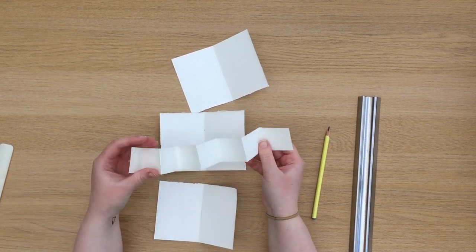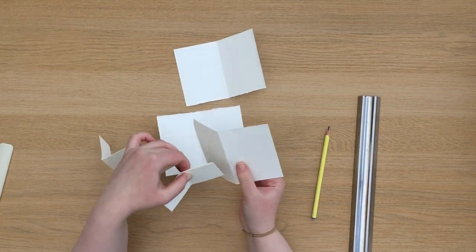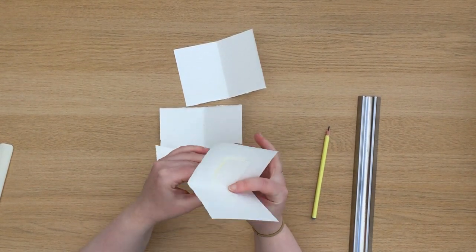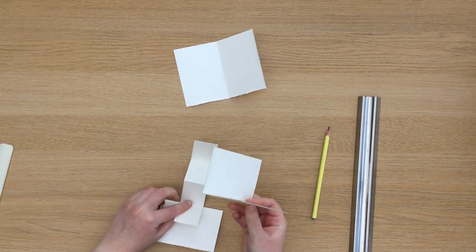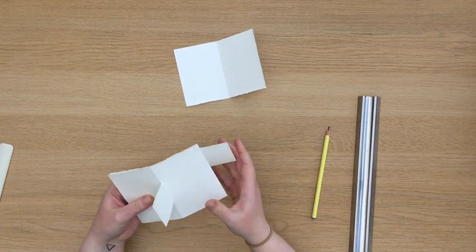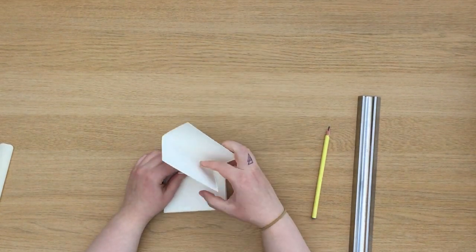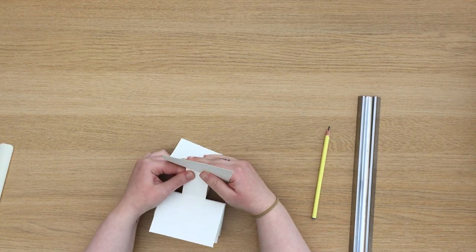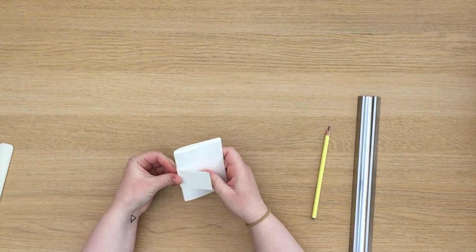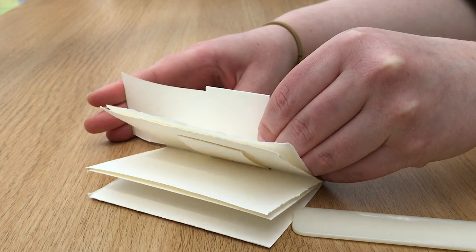Make sure you leave the first section of the concertina free as this will stick out on the side of your book. As you can see my length of concertina only allows me to put three pieces of paper on, but remember this can be extended. Just pushing the concertina through won't make it 100% secure, so what you're going to need to do is measure the width of each concertina section and then the height of your spine, and cut out pieces of paper with those dimensions. These pieces of paper can then be slotted into the concertina to create a lock for each page.